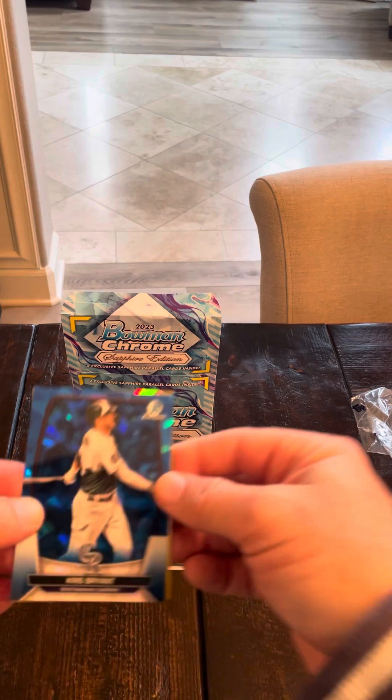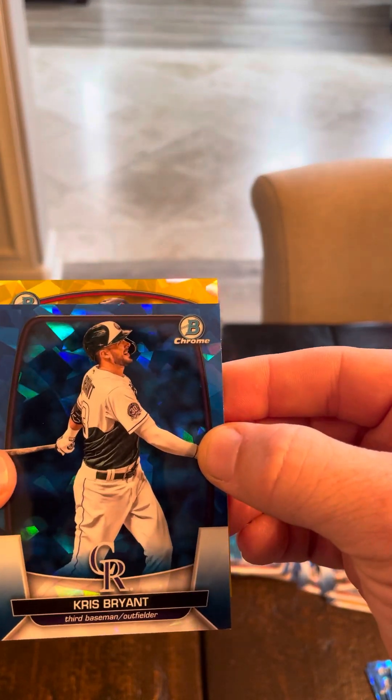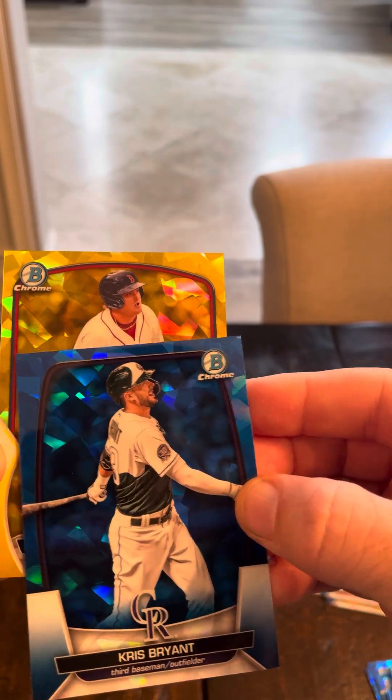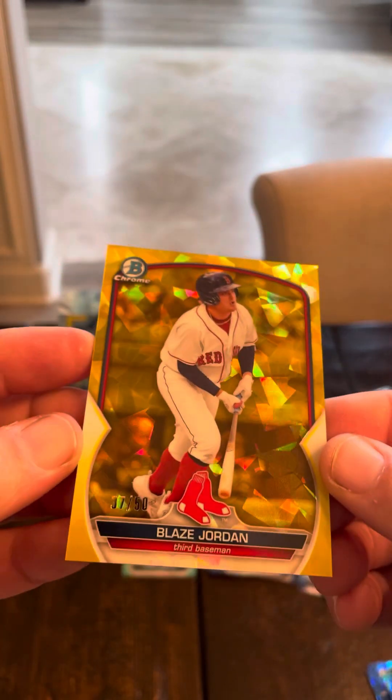Let's do this yellow — I need something. It is not a first either. Boston — Blaze Jordan. I'm a big Blaze Jordan fan, but obviously it's not his first and not the guy we want. But out of 50 — cool card.